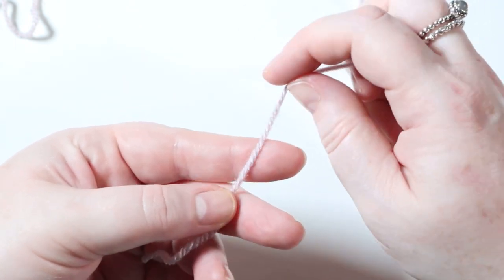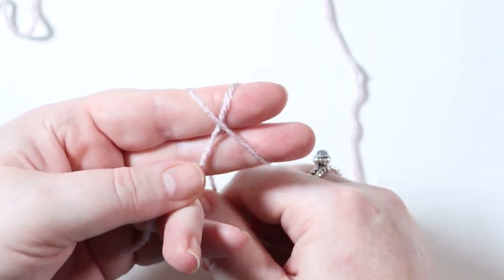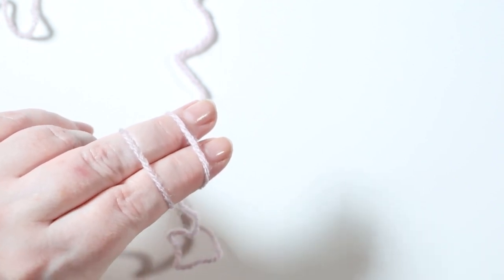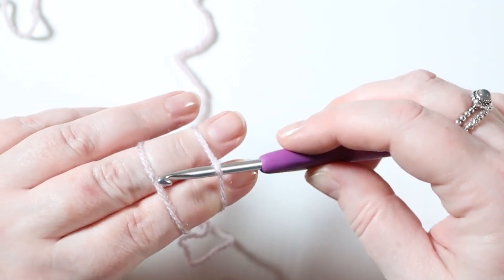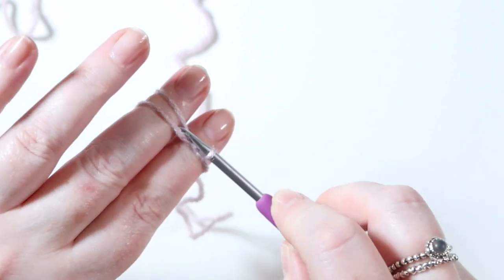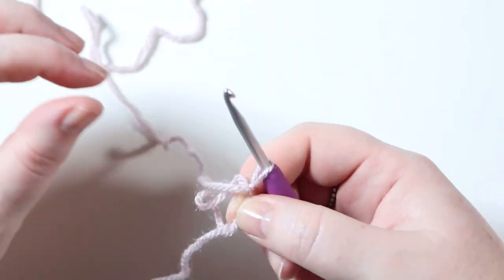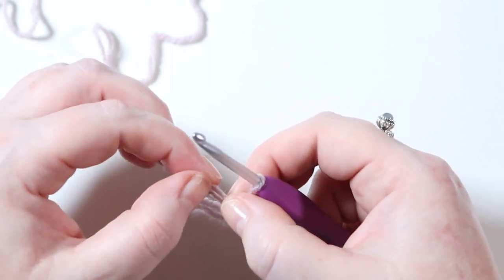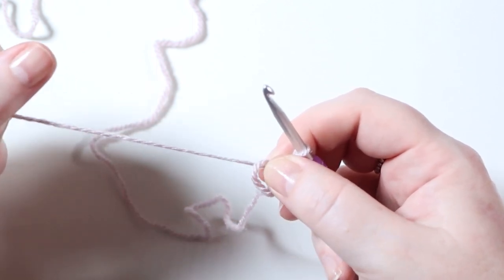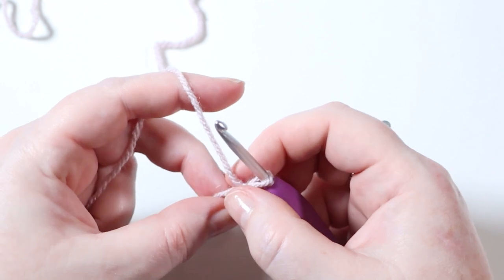To begin, take your yarn - I'm using the mushroom colour - and we're going to make a magic ring. Wrap the yarn around your fingers making the letter X, pull it back down and flip your fingers over. You'll have two lines of yarn. Pop your hook underneath the first strand of yarn, grab onto the second pulling it underneath, twist your hook upwards, grab back onto the strand of yarn towards the back and pull it through - that's how you make your magic ring. Make sure you crochet around both the magic ring and the loose end, or it won't pull together neatly.